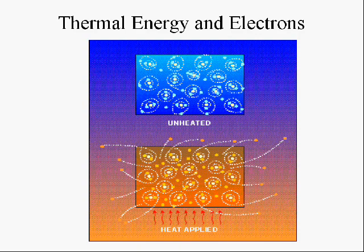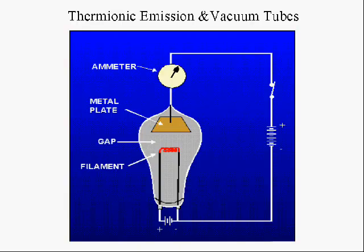Anytime you have heat, it causes electrons to get excited in a metal. The electrons are more excited in hot metal than in cold metal. In fact, if you heat a metal up to a high enough temperature, the electrons will actually try to jump out of the metal.